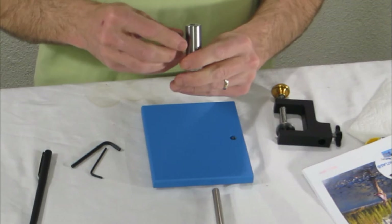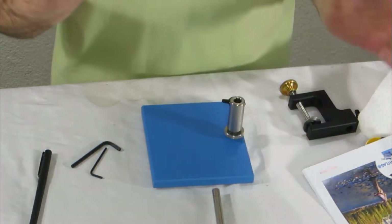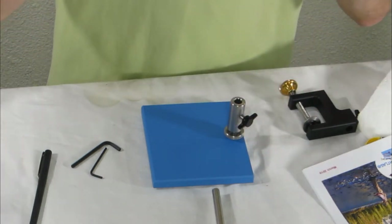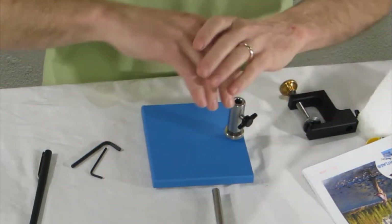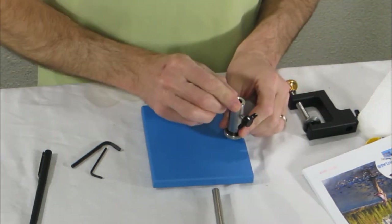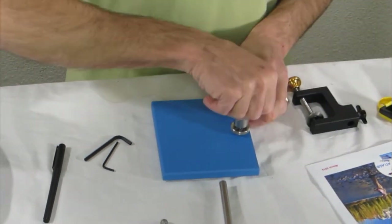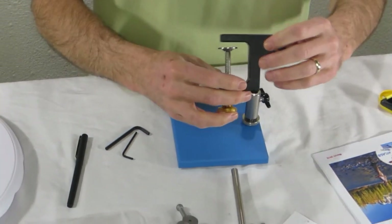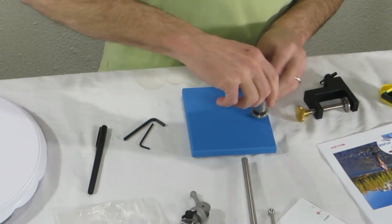I'm super impressed with the machining on everything on this. It's American made, but it feels like quality materials went into it — you know, when they rounded and radiused all the edges. Really like that about this vise so far. The C-clamp is heavy-duty brass.